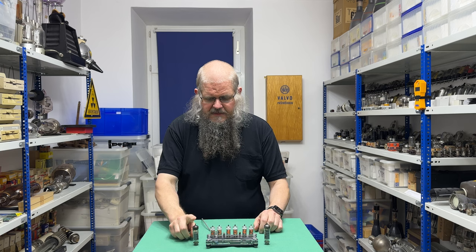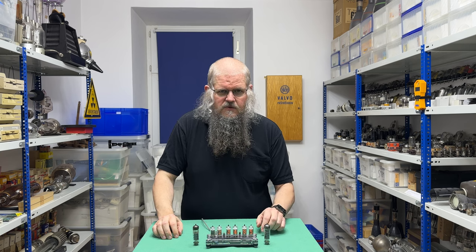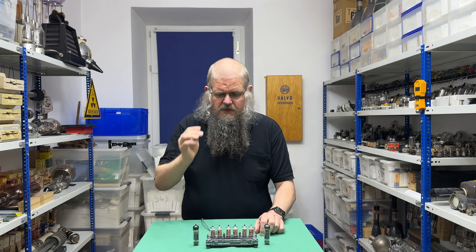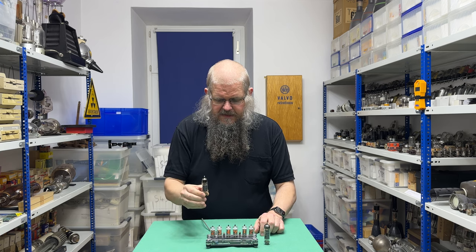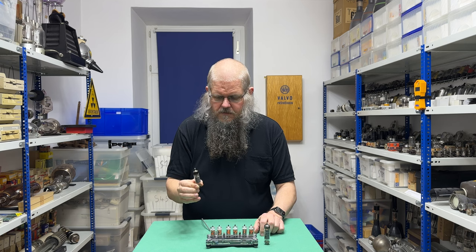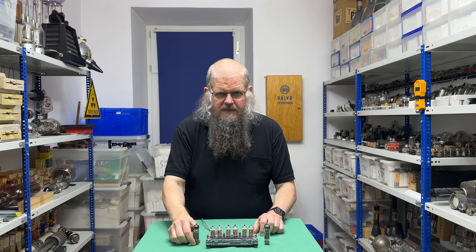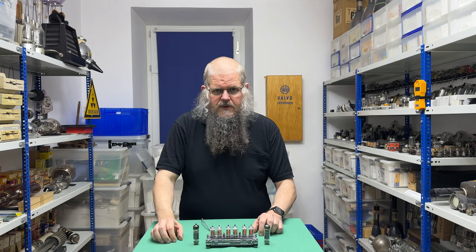Die ELL80 wurde 1960 entwickelt, also schon relativ spät. Die ECLL800 wurde erst 1963 entwickelt. Was war Gegenstand der Entwicklung? Das Problem war der Platzbedarf bei Gegentaktschaltungen, den man versuchte zu miniaturisieren. Die ELL80 hatte zwei Pentodensysteme, jedes mit ungefähr der Leistung der EL95.